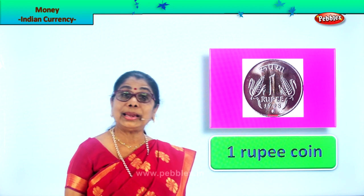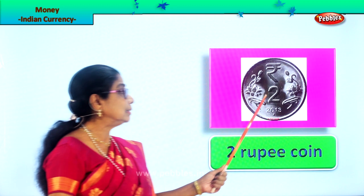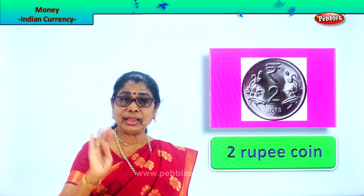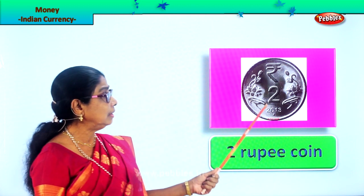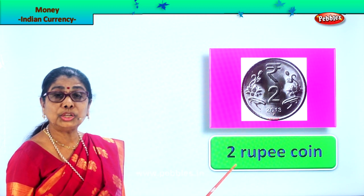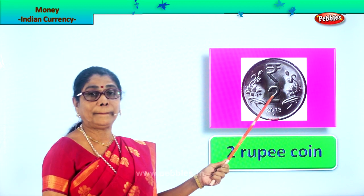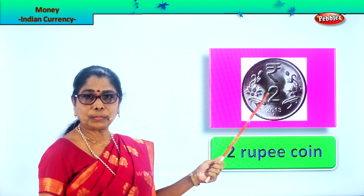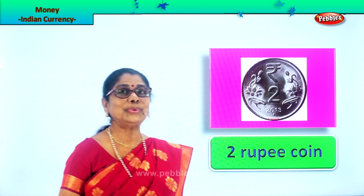Next, let's look at another coin. This coin has 'two' written on it. When you get a coin, turn and see — it's got a head on one side and a number written at the back. Here it is written two, meaning this is a coin worth two rupees. So this is the two rupee coin. Two one-rupees will make two rupees.